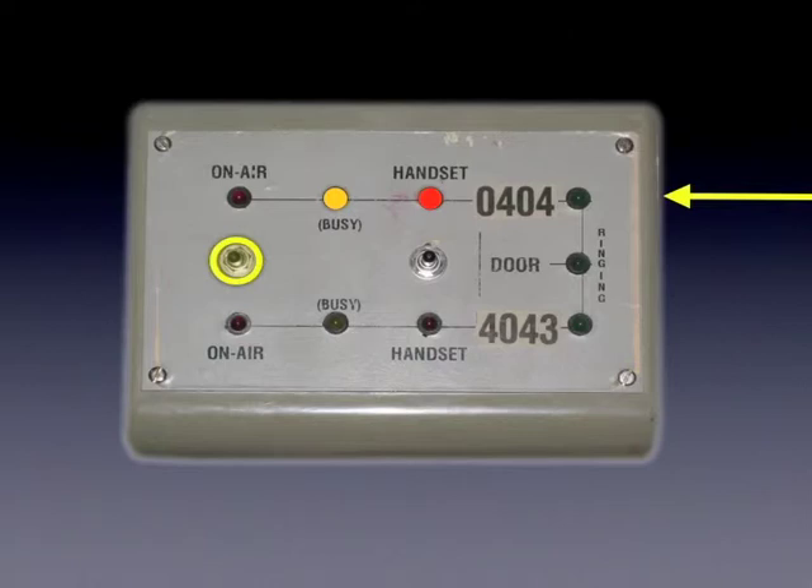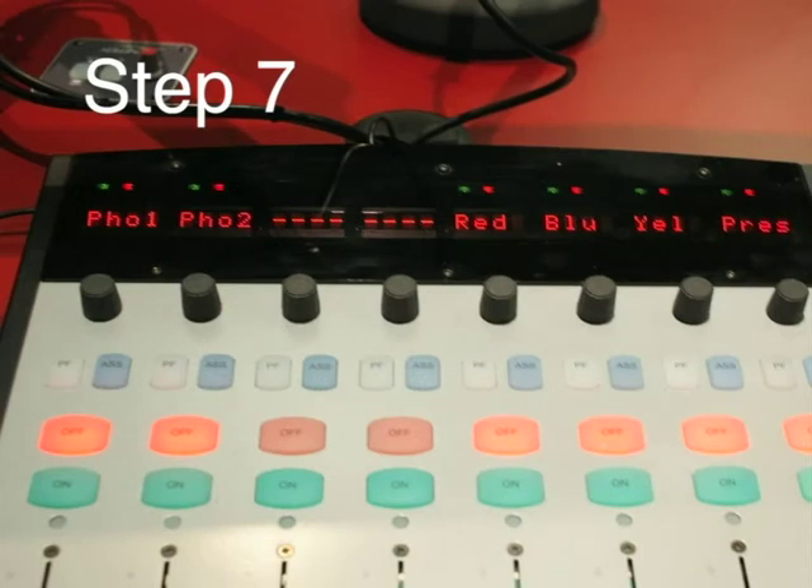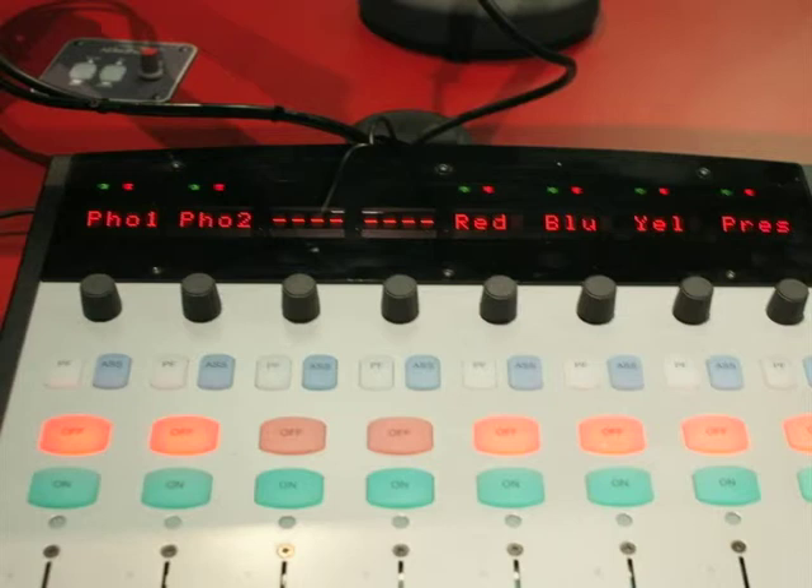Step 6. The call should be diverted to the desk by pushing the left switch up for a call on 0404, or down for a call on 4043. This will divert the call onto the Phone 1 channel on the desk, and also allow the caller to hear the output of the desk. Step 7. Before taking the call live on-air, you must set up the caller's audio level. This involves several steps. Press pre-fade on the Phone 1 channel — this will allow you to hear the caller off-air.